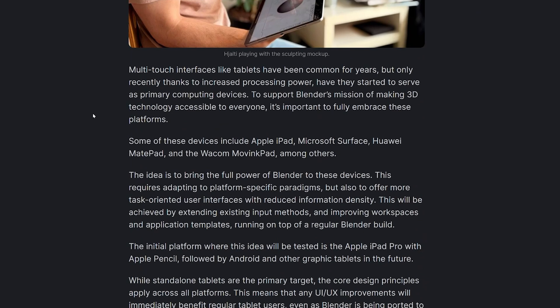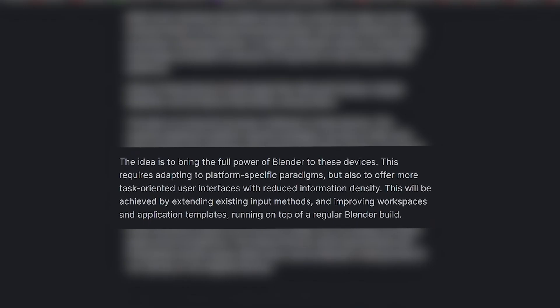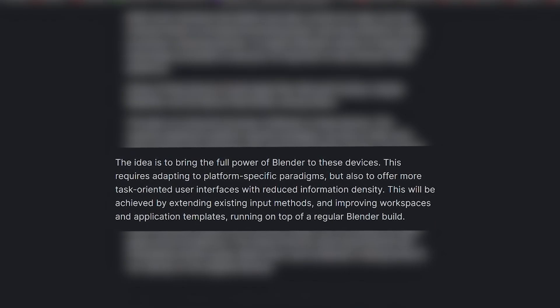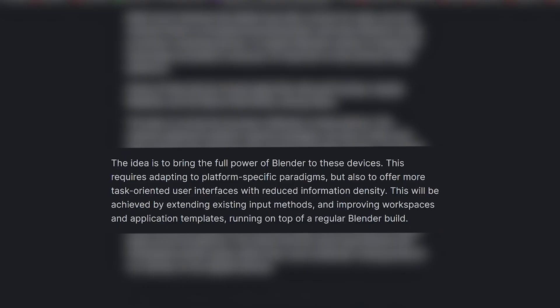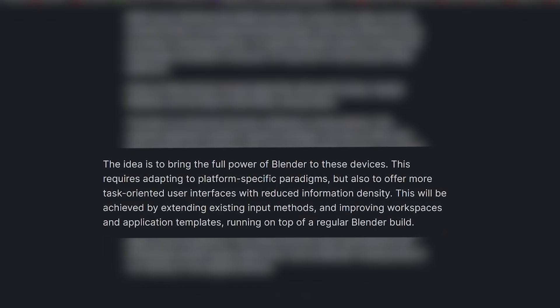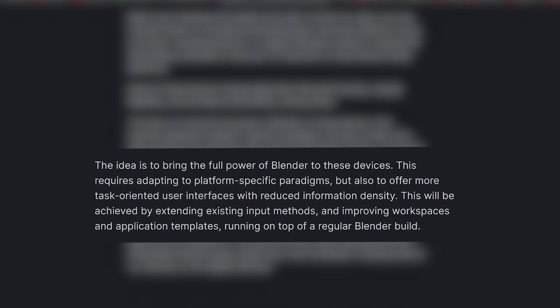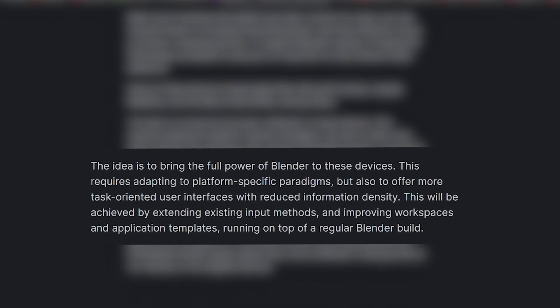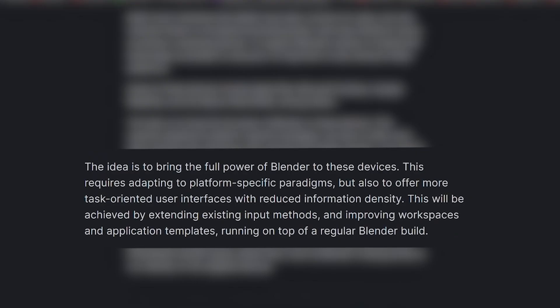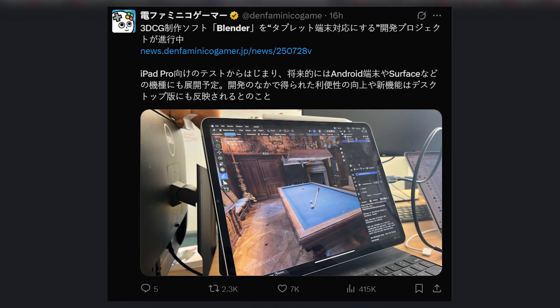They released a post about it — I'll be leaving links in the description if you want to check it out. The idea is to bring the power of Blender to these devices, which requires adapting to platform-specific paradigms and offering more task-oriented user interfaces with reduced information density. This will be achieved by extending existing input methods and improving workspaces and application templates running on top of regular builds — essentially changing the interface to be more user friendly.